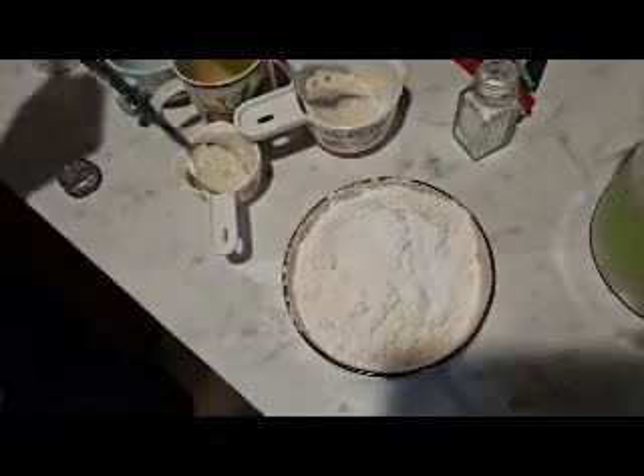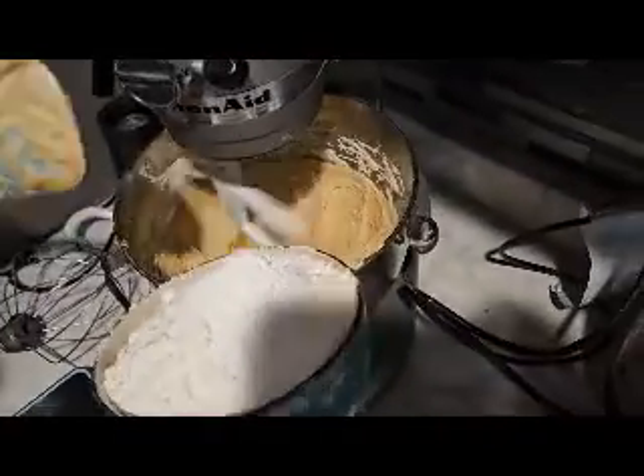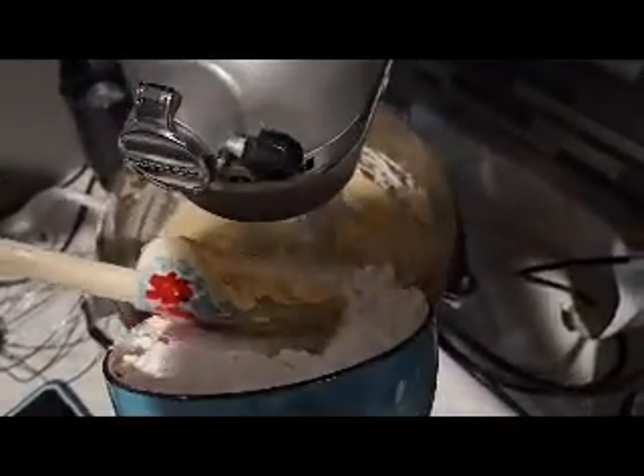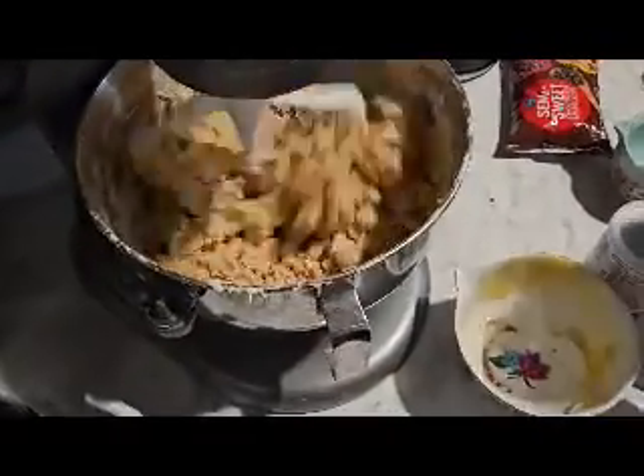Once you have all of those ingredients, you want to slowly incorporate them into your wet mixture. Once everything is incorporated, you will add your chocolate chips — I used semi-sweet chocolate chips.